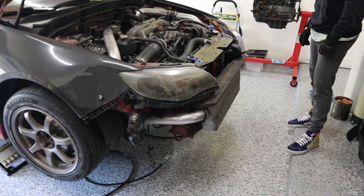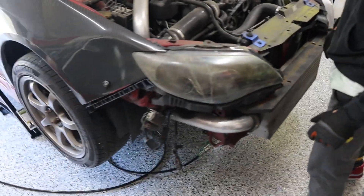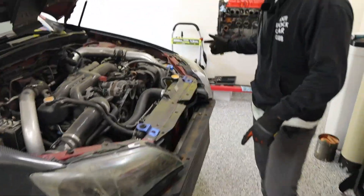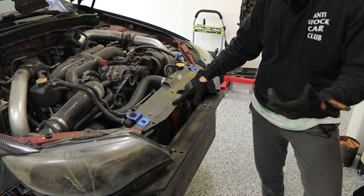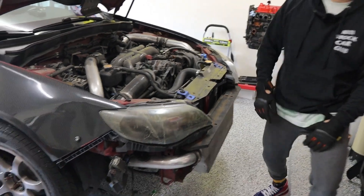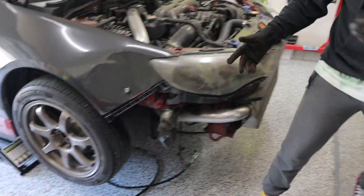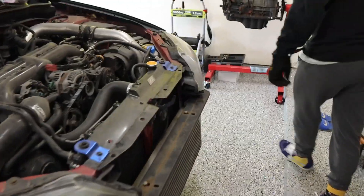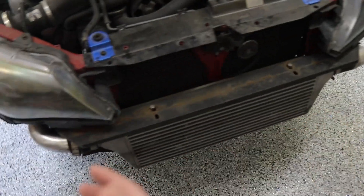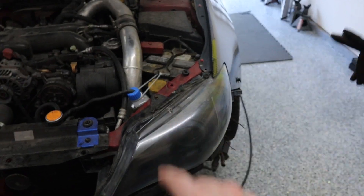Since we're replacing the headlights, we have to remove the front bumper first. In this case with quick releases, it's just on the passenger side and driver's side plus four plastic screws. Without a quick release you'll have tabs to remove and two screws per side. Once all those are out, the bumper comes off. To remove the headlights there are about five screws — two on top, one on the side, one on the bottom, and one on the inner part.